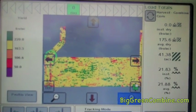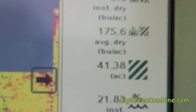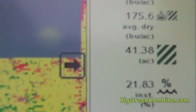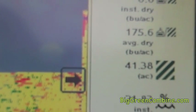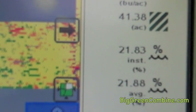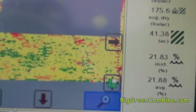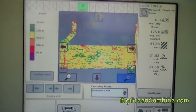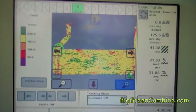So far we have 41 acres done in this field, and it is making an average of 175, and the moisture is 21. That is what the monitor is showing in this field, and I just wanted to show you the different yield we've been getting.